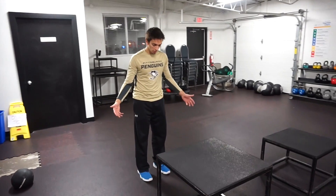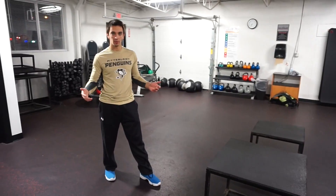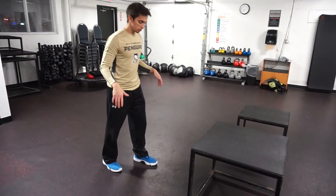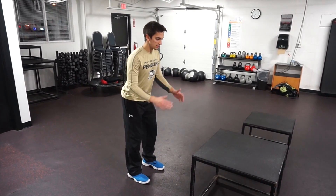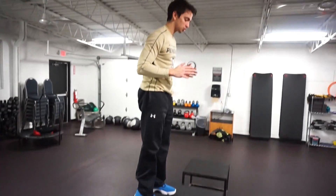You want to stand about two feet away. I don't like to have my clients or anybody do a running start. Both feet set about shoulder-width apart. Get a good athletic stance, getting ready to explode up — hop up, and try to get soft feet.